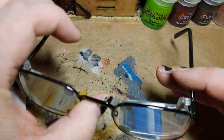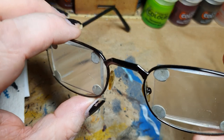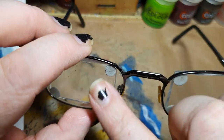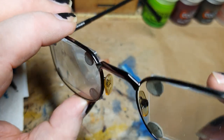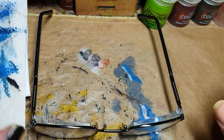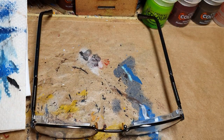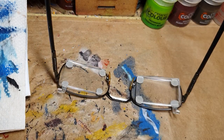If you have something like that laying around — those magnifying lenses from those things — then you can totally create your own magnifying glasses. That's my little hobby tip for you today. I hope you have a nice inspiration for today. See you!